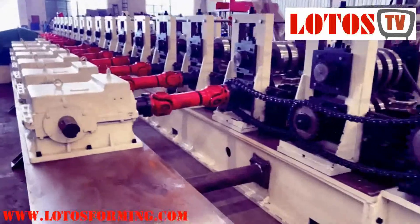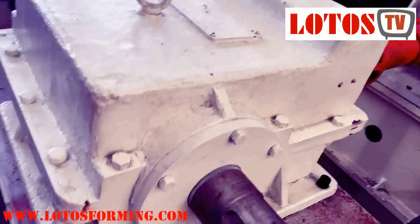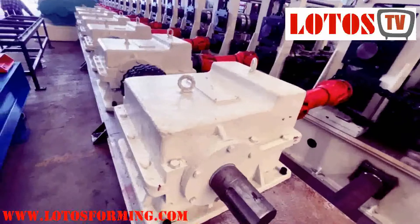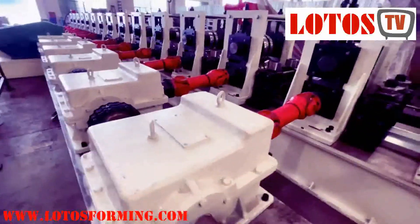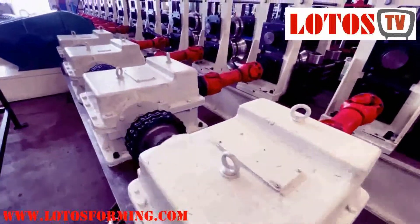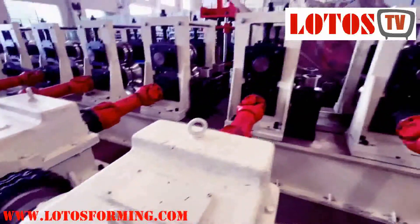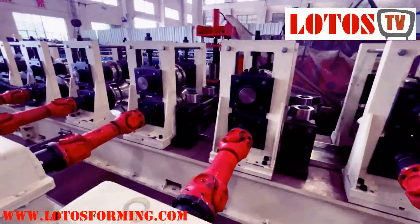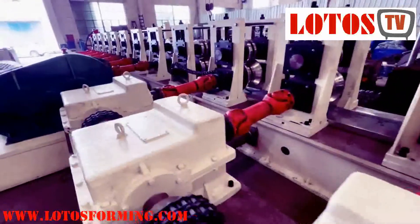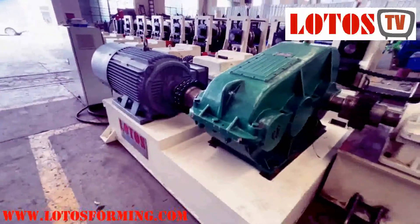This gearbox is also made from casting — the top and bottom are an integrated gearbox. For each roller stand we have one independent gearbox unit. From each side you will see some vertical rollers to regulate the forming shape.